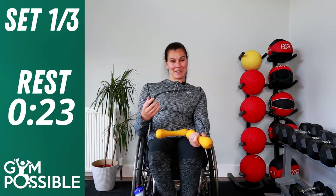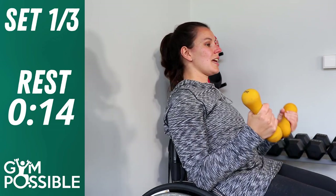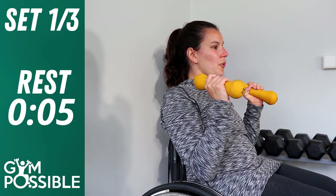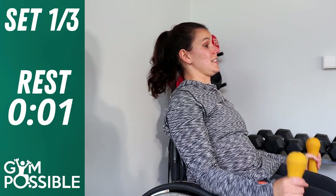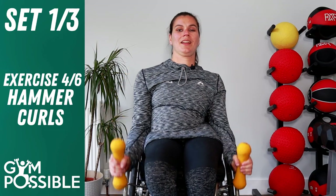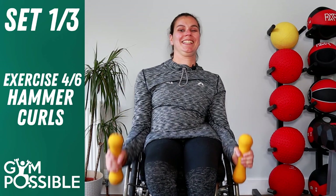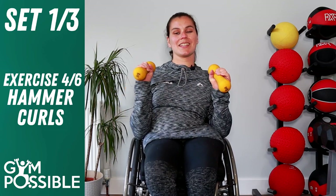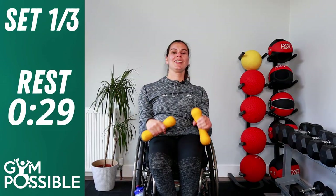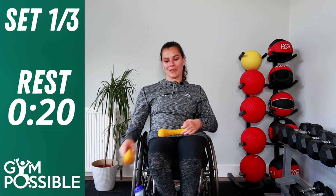Exercise number four — hammer curls. These are very similar to bicep curls; they work the biceps and also more of your chest and back muscles. Instead of having your palms facing up, face your palms in and do the same action — bring your forearms up and back down. We can do this double-handed. One, two, three, four, five, six, seven, eight, nine, ten. Really good, well done. Have a nice rest and a quick drink.